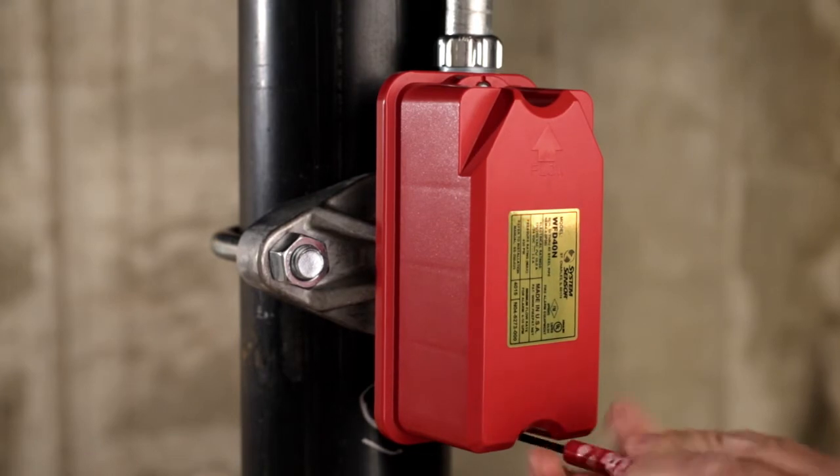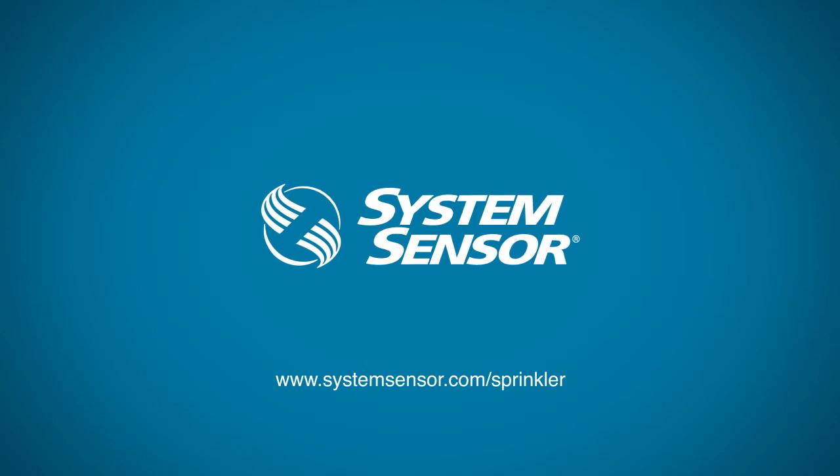For more information on what our new line of water flow detectors can do for your business, go to SystemSensor.com/sprinkler and be sure to check out the other WFDN videos.